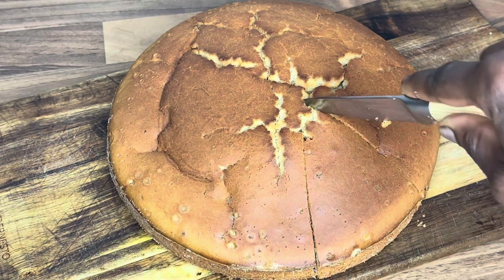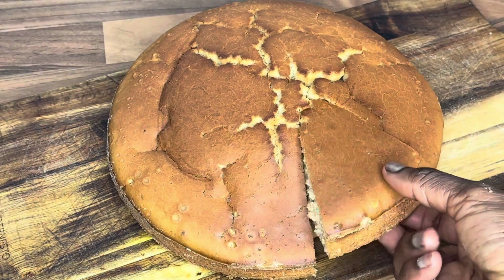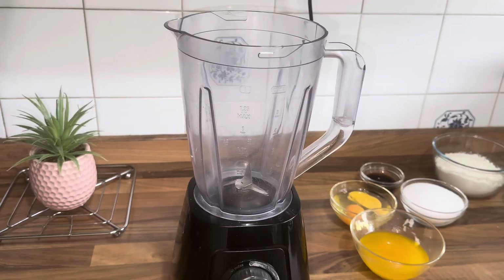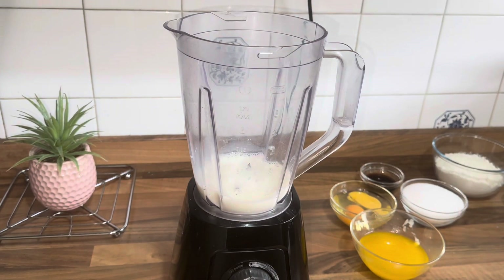Hi everyone, I hope everyone is doing well. I greet you according to your time. Welcome to Cooking with Herbs. Today I will be making this easy, quick cake and it's all blended, so guys let's get started.